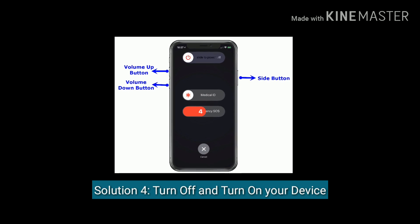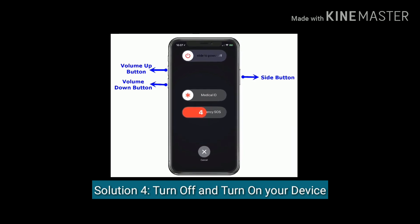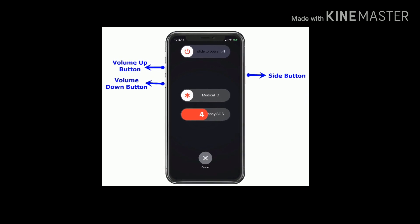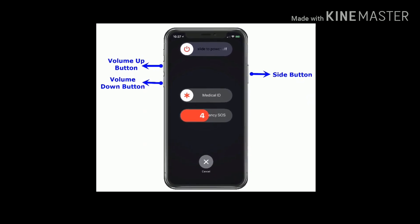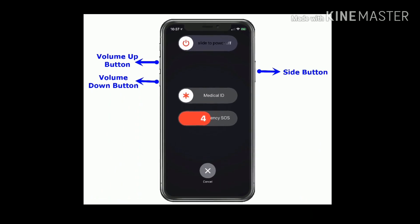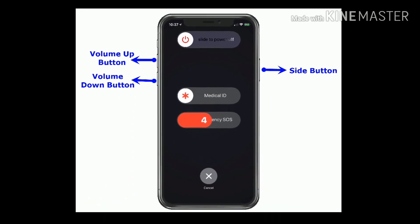Solution 4 is to turn off and turn on your device. If you are using iPhone X or later, press and hold the side button and the volume button until you see the slide to power off slider. Then drag the slider to the right to turn off your device. Wait for a minute, then press the side button again to turn it on.